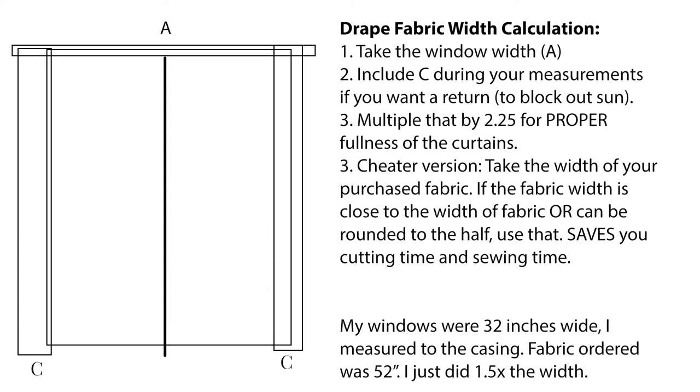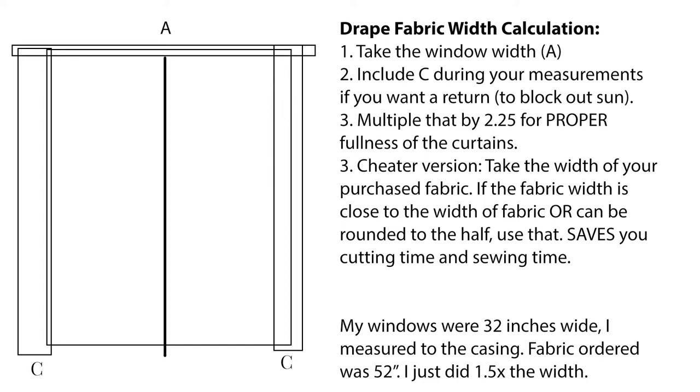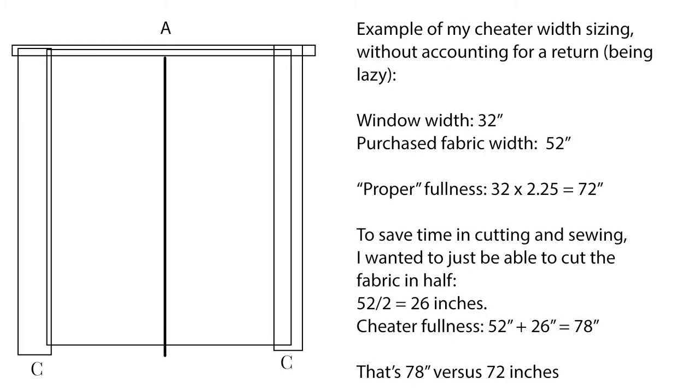I want to talk about the width of your fabric and the cheater way I do it. The proper way is to add the return — basically on the left and right you can attach curtains to a hook on the wall to block out light, and the return is typically about three to four inches away from the wall. You take the width plus the return and multiply by 2.25 so your curtains look properly full. My window width was 32 inches, the purchased fabric width was 52 inches, and the proper fullness is 72 inches.